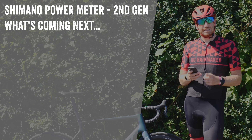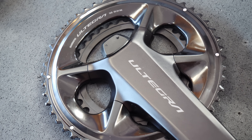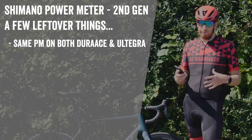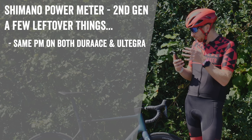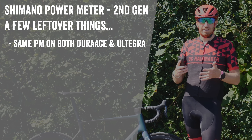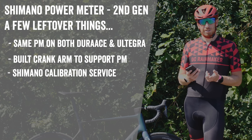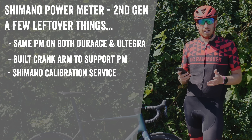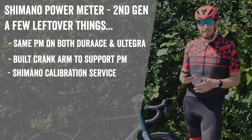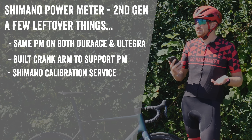A couple of odds and ends: the power meter is the same on both Dura-Ace and Ultegra — built modularly. The crank arm materials differ slightly between the two, but Shimano says accuracy is not affected because both were designed from the ground up to support the power meter, unlike the first generation where they retrofitted existing crank arms. Shimano also offers a calibration service that most consumers don't know about — you can send your power meter to their distributors for a full calibration. They said it was mostly used by pros in the past, but it's open to anyone.